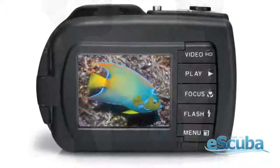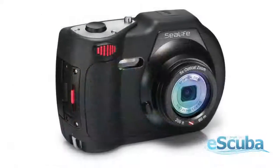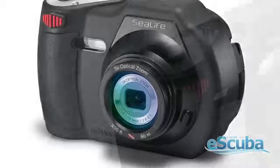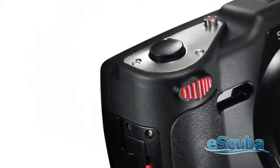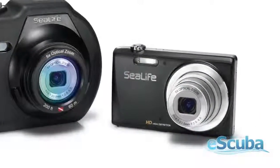The DC 1400 comes equipped with a large 3 inch LCD display. It has non-slip rubber armored housing, a built-in 26 millimeter wide angle lens, and comes with a new and improved zoom toggle trigger, making zooming in and out easier. Use it without the housing for all your topside photos.